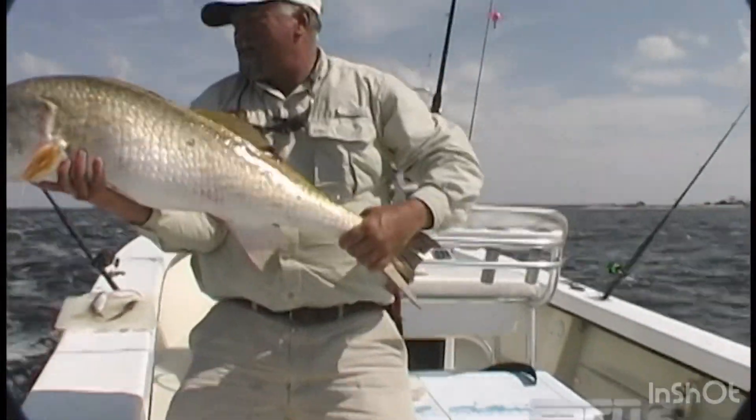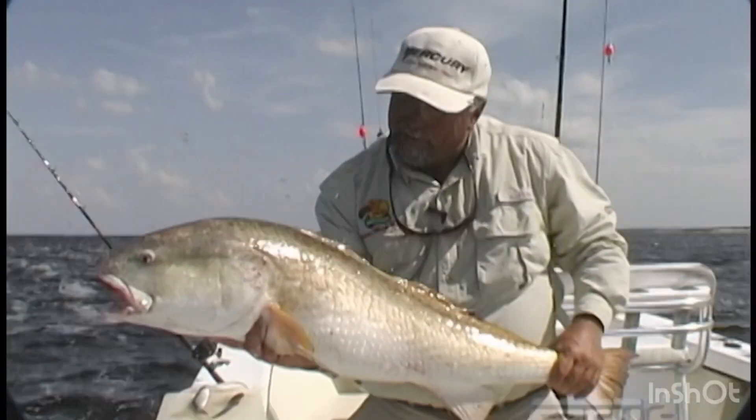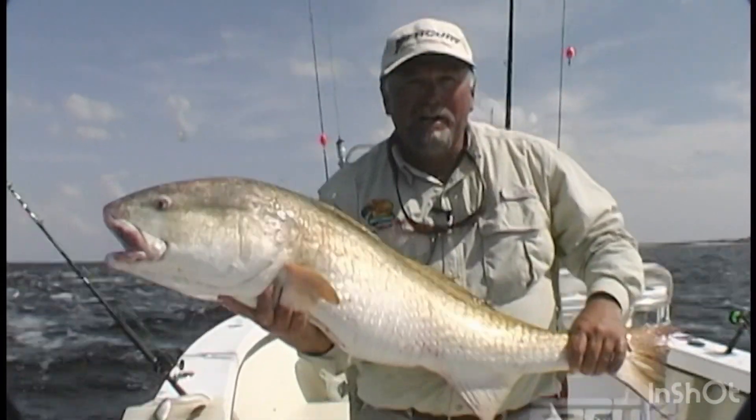There he is. I tell you what, you couldn't ask for a better day. Another good fish.